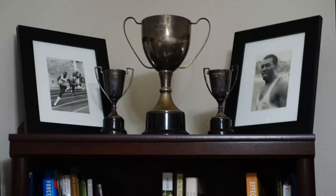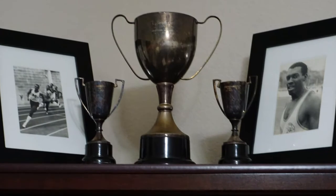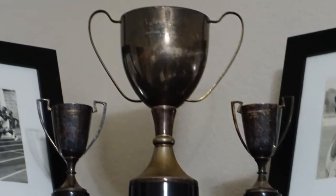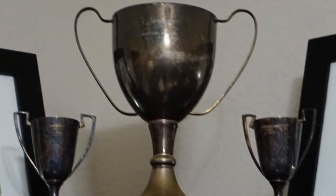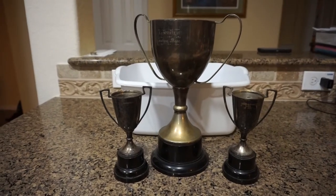I looked at some old silver cups I won many years ago back in the 80's and I did not like how they looked on my bookshelf. Well, they told me it was silver back then anyway. So I decided to clean them up a bit. A few years ago I used some type of polish, but this time I said let me try something different and perhaps cheaper.